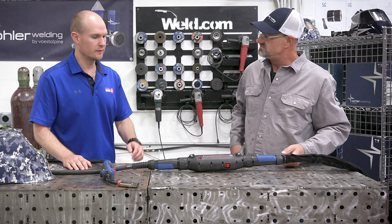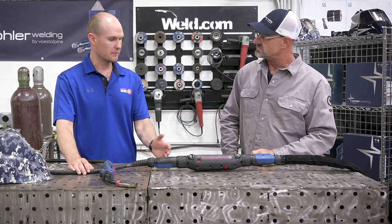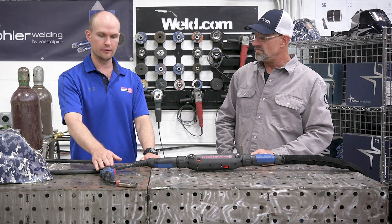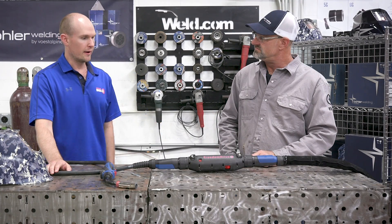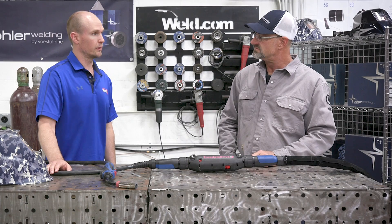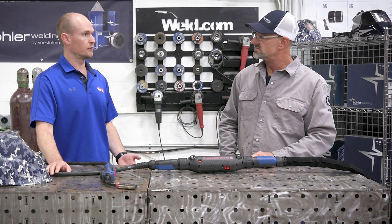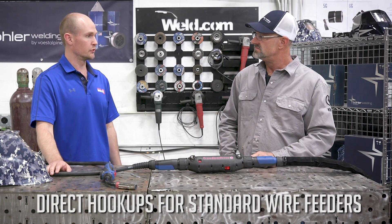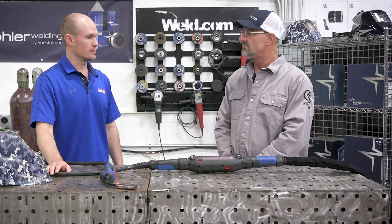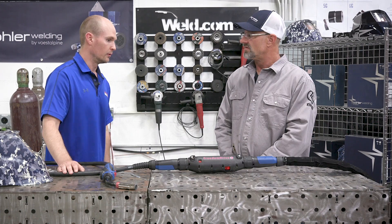This is a new design - a combination of existing ideas with the comfortability of having a regular MIG gun at the front. Starting from the wire feeder end, the rear cables come in two different lengths: 14 feet and 24 foot lengths. They come equipped with direct hookups for the majority of your standard wire feeders, with all internal lines needed to weld, covered by a durable leather cover.